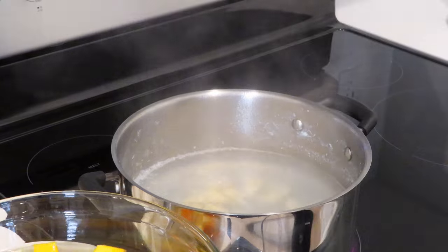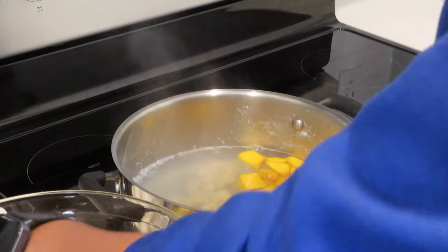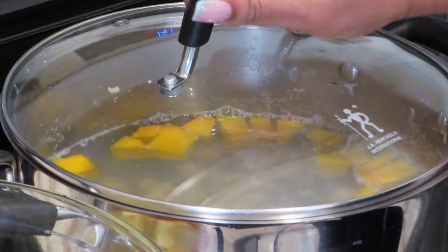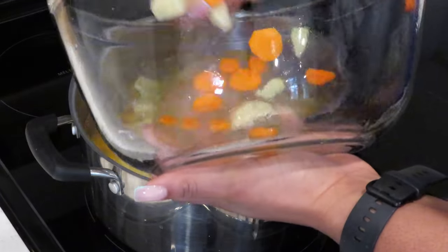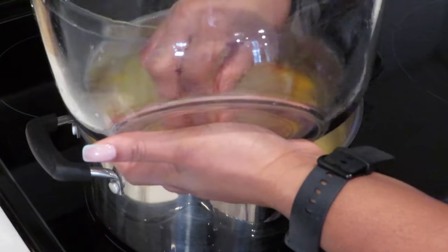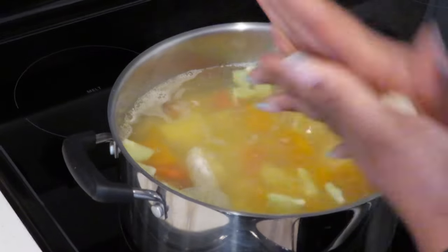The pumpkin is now halfway through the cooking process. Now I'm going to add the other ingredients, which are the pumpkin, the yams, the potatoes, and the cho-cho. I'm also going to go ahead and add my dumplings to the pot.